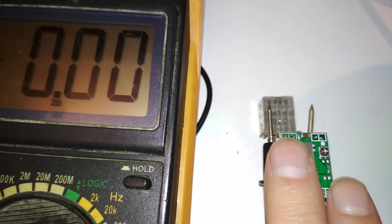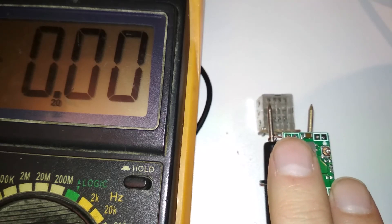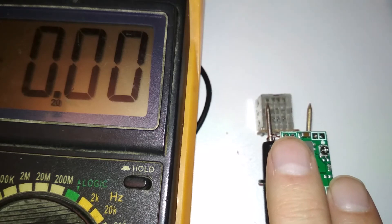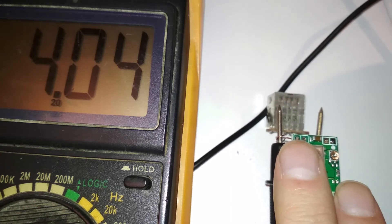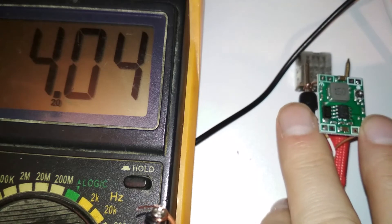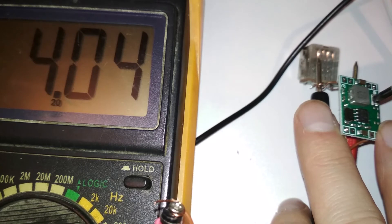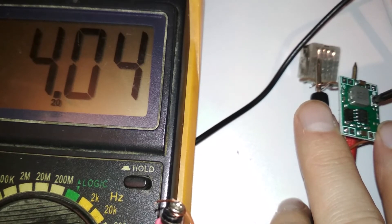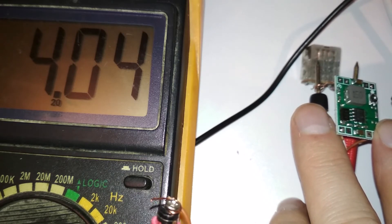The multimeter is set to 20 volts DC. Let's plug in the adapter — the crappy one I fixed. It reads four volts — okay, that was closer than I thought. Let's try to adjust it up to five volts. It doesn't do anything... what?